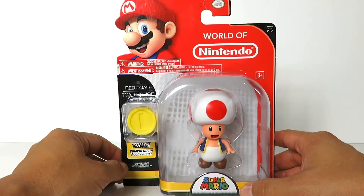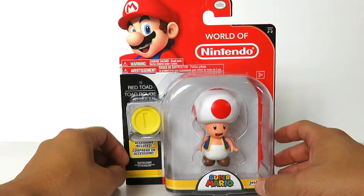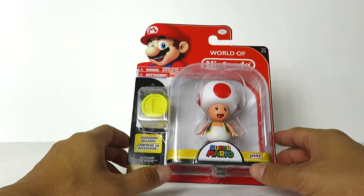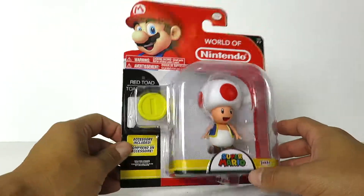Hey, what's up guys? I'm back with another Jax Pacific World of Nintendo figure review. Today we're going to be taking a look at Super Mario Bros. Red Toad, the attendant of Princess Peach, from Super Mario Bros.